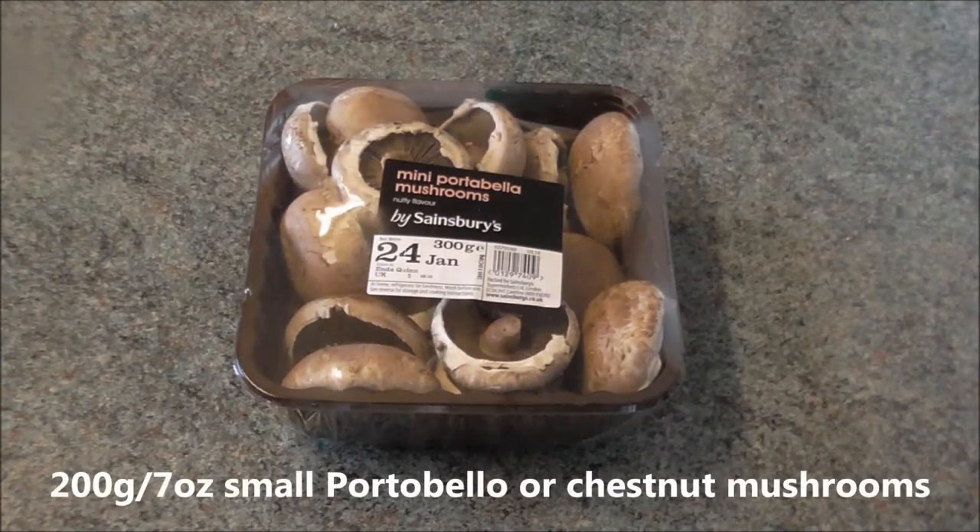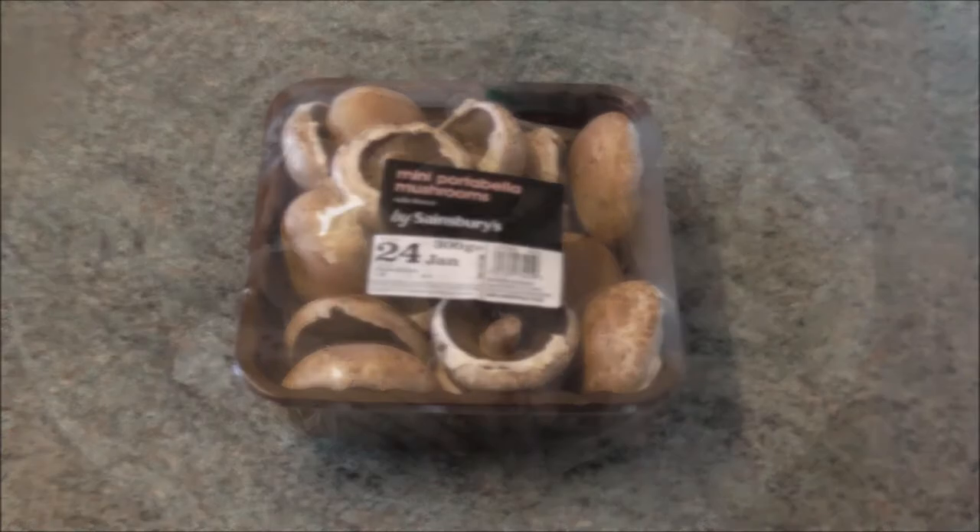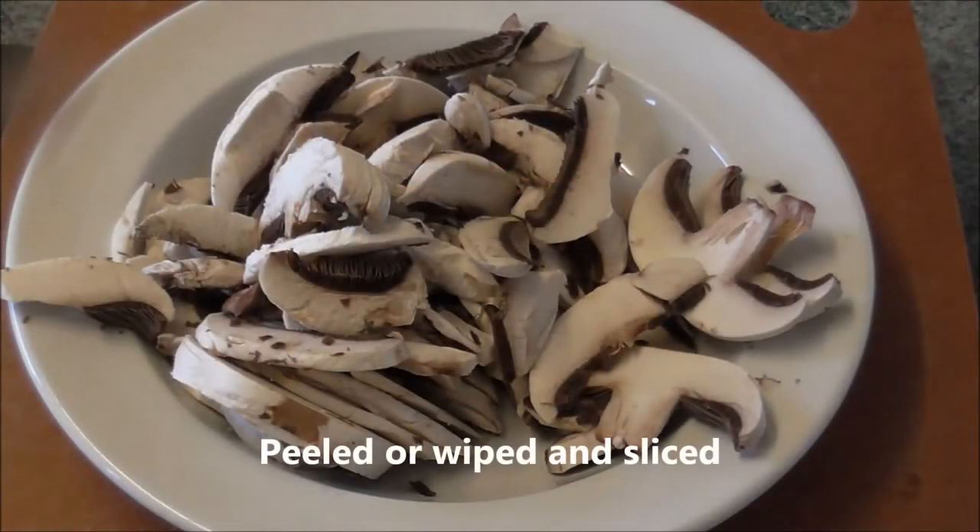200 grams or 7 ounces of small portobello or chestnut mushrooms, peeled or wiped and sliced.